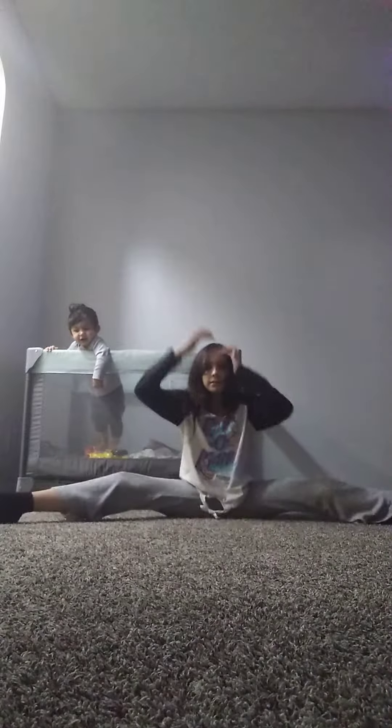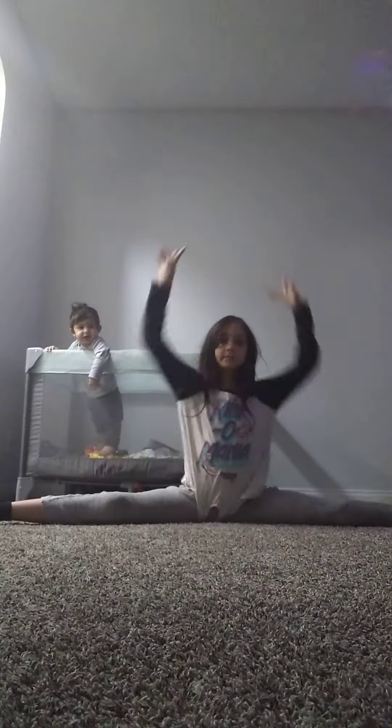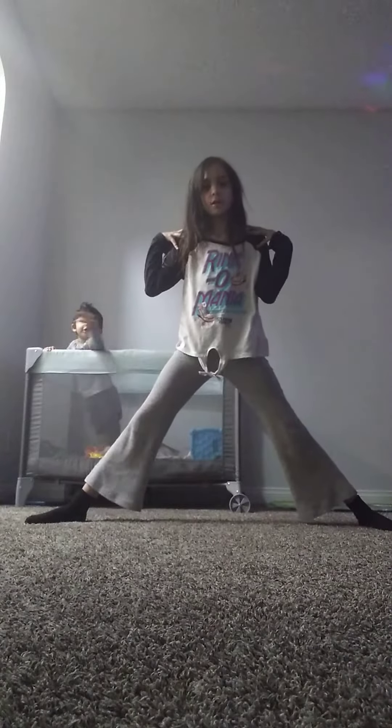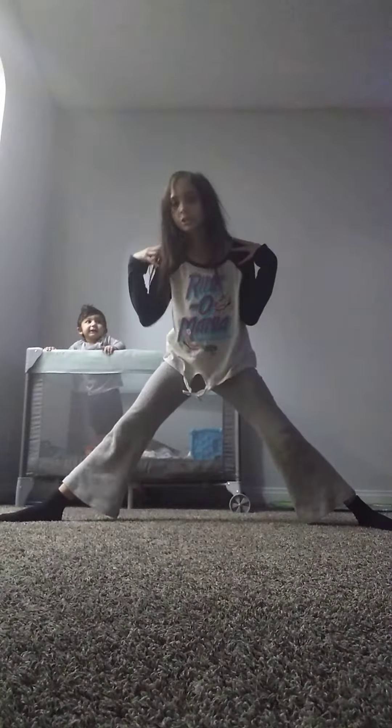Okay so I'm gonna show them how to do a middle split. So first you're gonna go like this, and you're gonna have somebody push you down like that, or just push yourself back. If you can't go all the way, just go like that, and then you're gonna push your leg back like this — pop straight. Or you could do it on yourself, like that. So yeah.